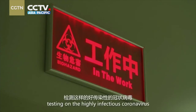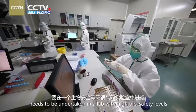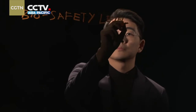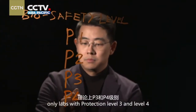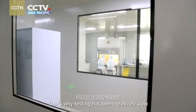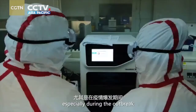On top of this, testing on the highly infectious coronavirus needs to be undertaken in a lab with high biosafety levels, usually within the country's disease control authority. There are four levels, and only labs with protection level 3 and level 4 are allowed to test such viruses. But we don't have many of these labs available, which is why testing has been relatively slow, especially during the outbreak.